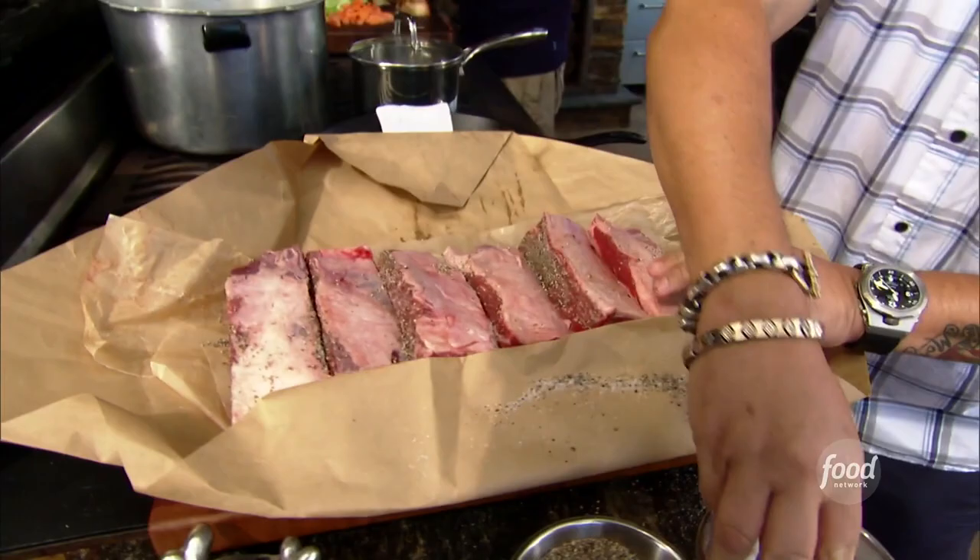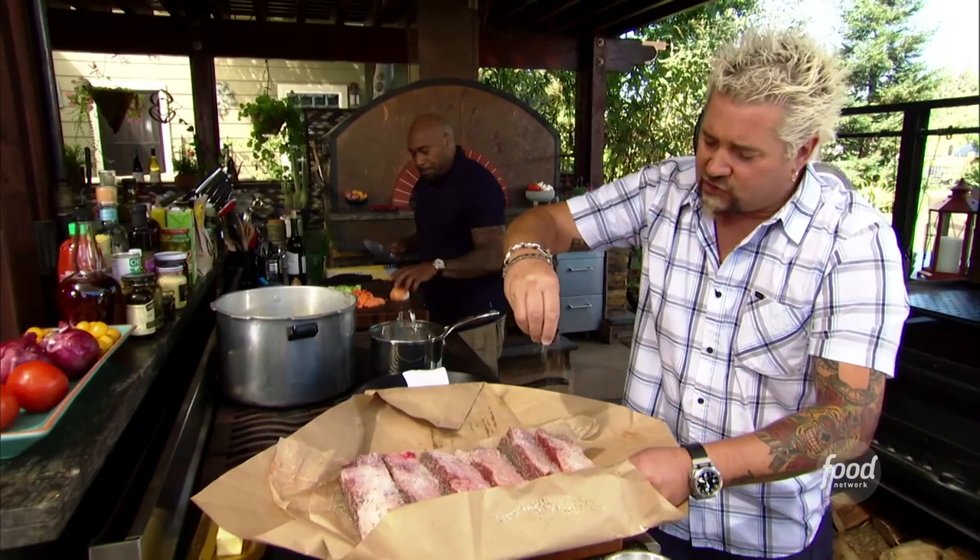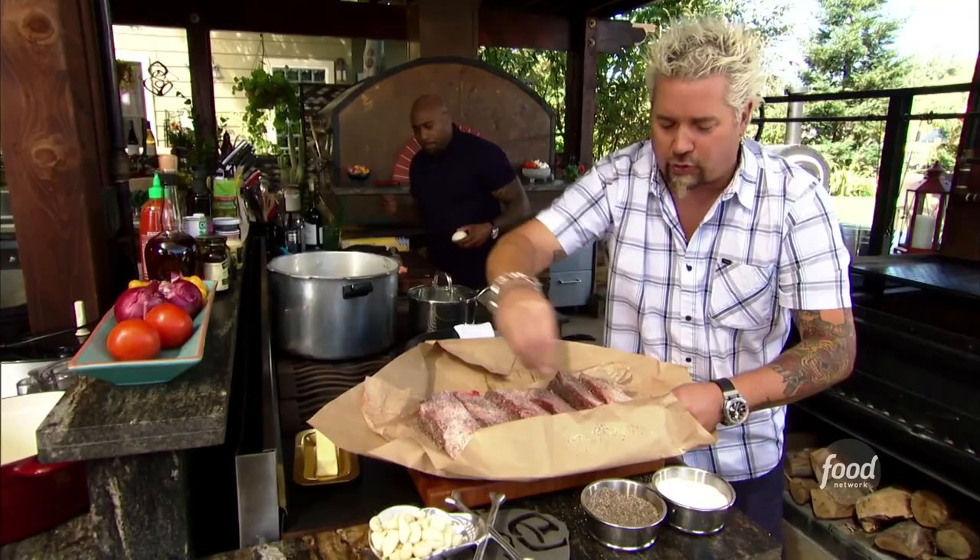Tell me those aren't gorgeous — this is really what you want to ask your butcher to bring in for you. Holiday season, you can do a bunch of these, sear them off ahead of time, get them into a big pressure cooker. If you don't have that, you can roast them off in the oven. The pressure cooker just expedites things.